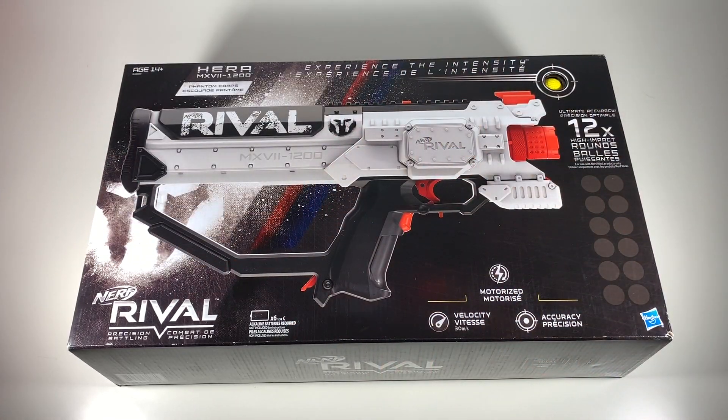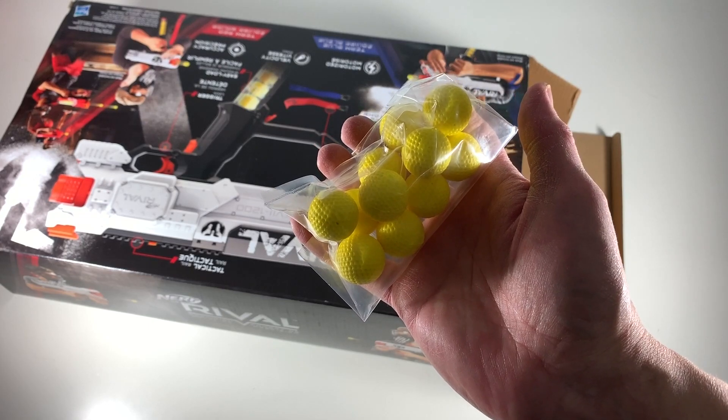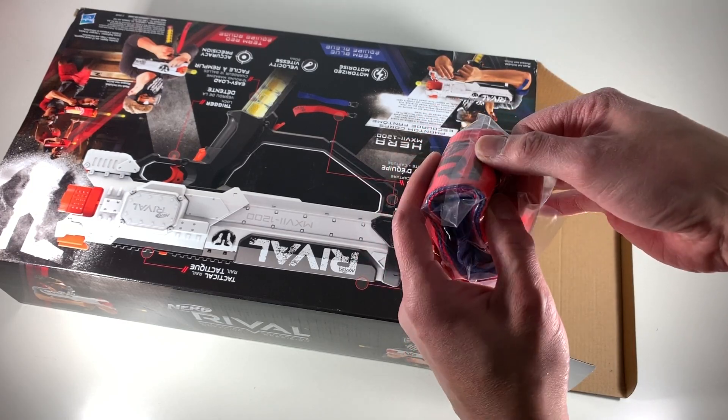I wanted something that is motorized. So let's get on with the unboxing. Inside the box there are balls — or Nerf rounds, red or blue tags, banners, or whatever you call them.